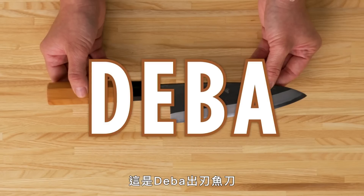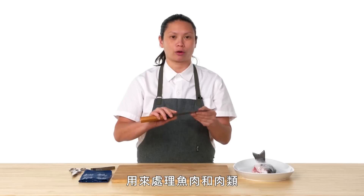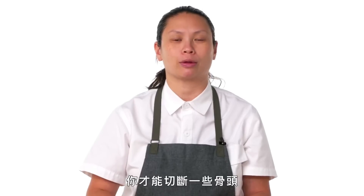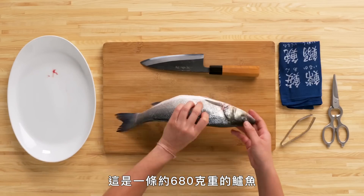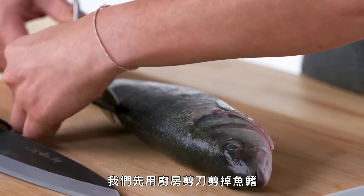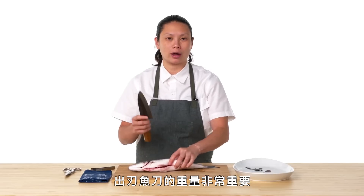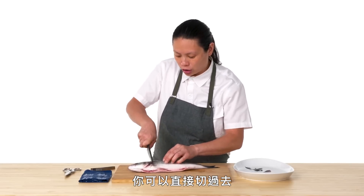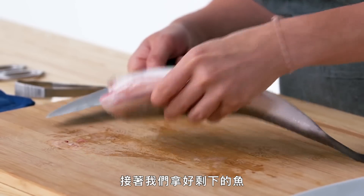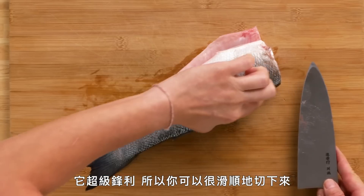This is a Debba. It is a single-beveled Japanese knife with a thicker spine. It's used for fish butchery and meat butchery, and it has a lot of weight to it so you can crack through some of the bones. This is a nice one-and-a-half-pound branzino. We're going to use kitchen shears to cut through the fins on the fish, and next we're going to cut the head off. The weight of the Debba is really important — you can literally just cut all the way through.